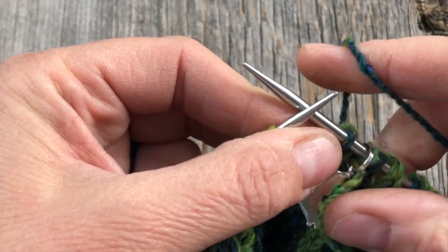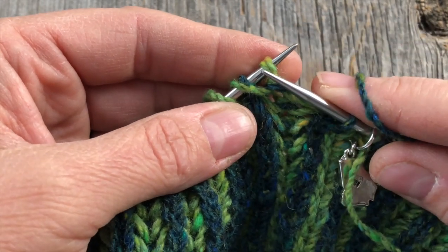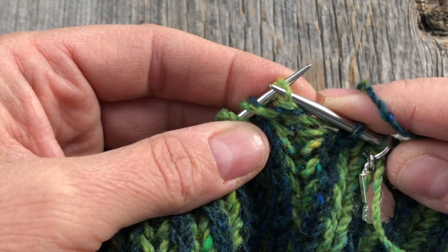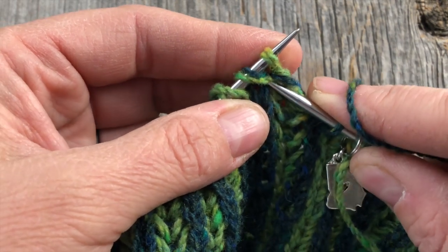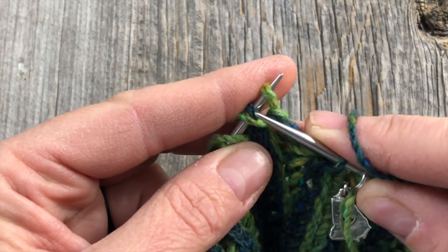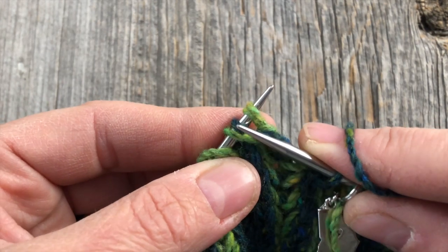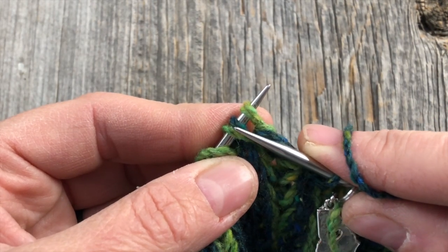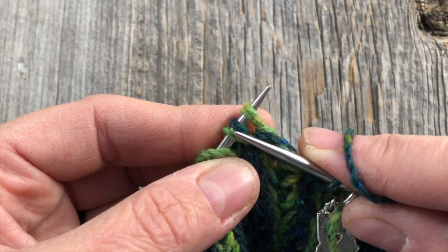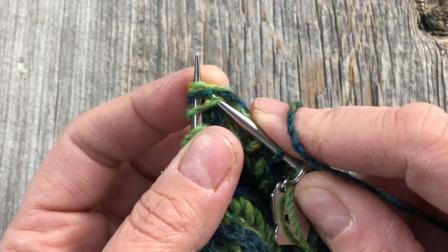Then repeat brioche knit two together, which means you're going to knit the stitch that you would normally slip, together with the brioche knit. You're going to knit together all three of these loops. This is considered one stitch — remember your brioche knit or your BRK is considered one stitch because the yarn over and the knit stitch are always together. So this is a brioche knit two together.